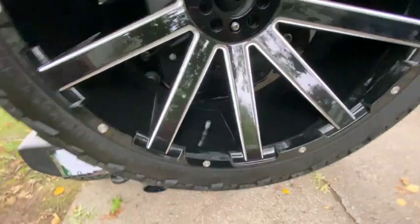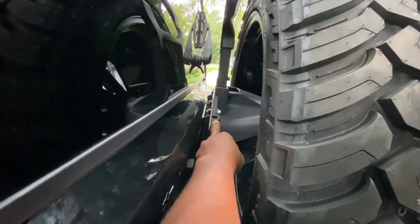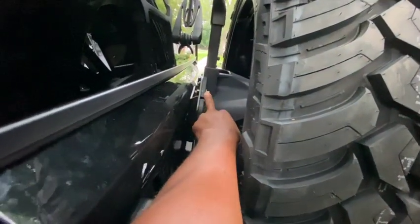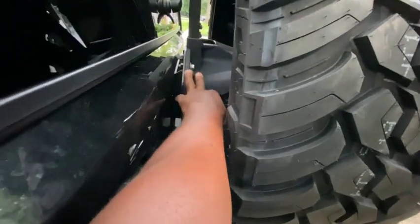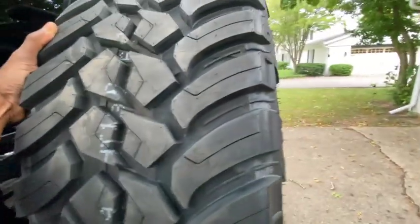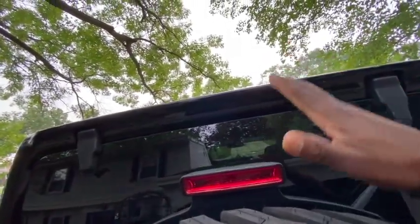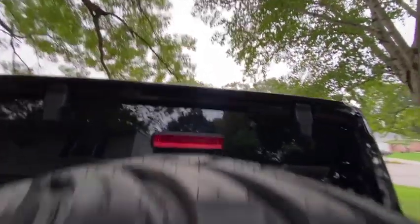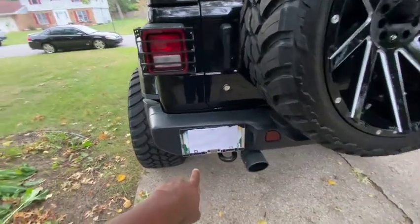I also got this spare tire rack — it's a sturdy, heavy-duty rack designed to carry the weight of a 26-inch wheel and tire. I paid about 70 to 80 bucks, maybe a little more — link will be in the description. As you can see, it's not wiggly at all; it fully supports the spare. The brake light on it is adjustable — you can move it higher or lower depending on your wheel size. A 26-inch goes up high.